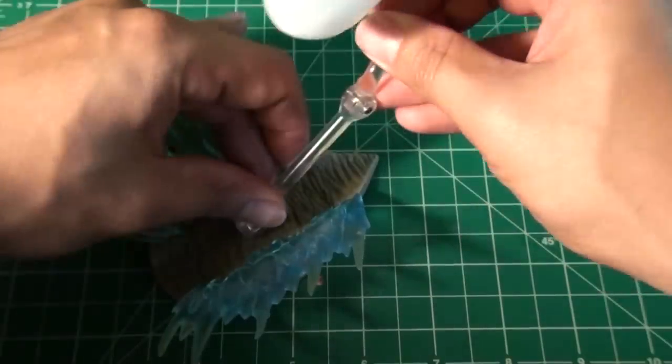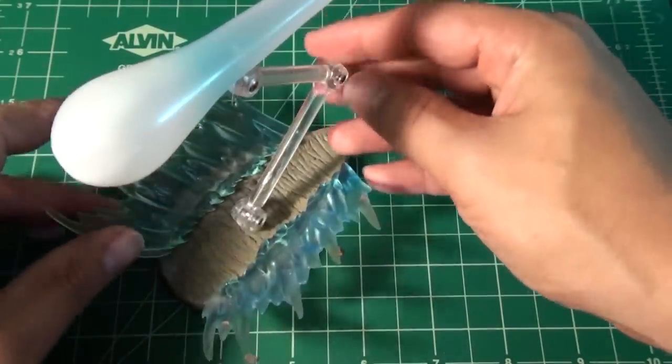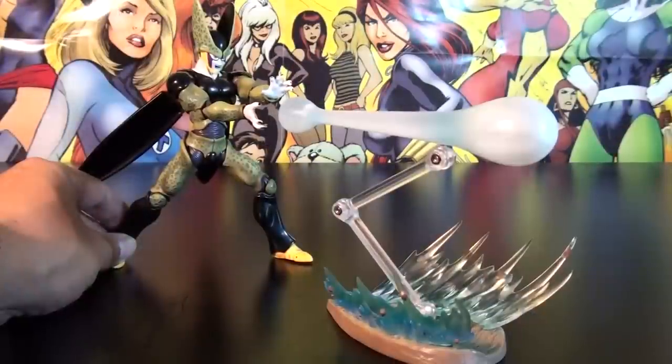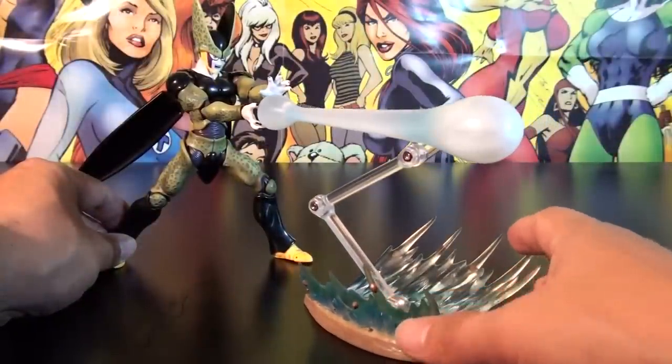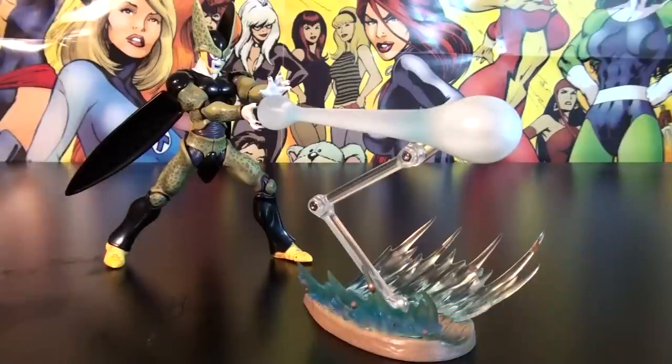Once everything is set, prep your Perfect Cell in the right pose with the right hand attachments, then slide the Kamehameha diorama into place. And there you go.